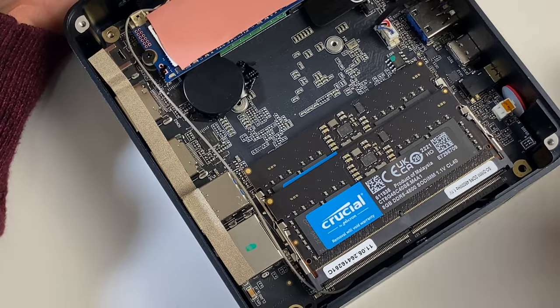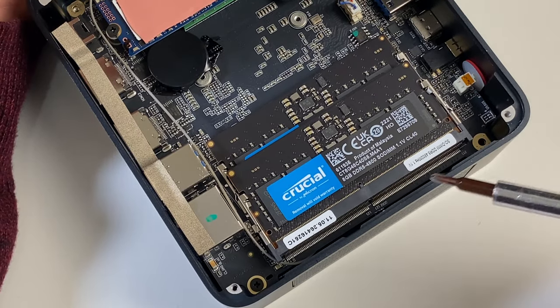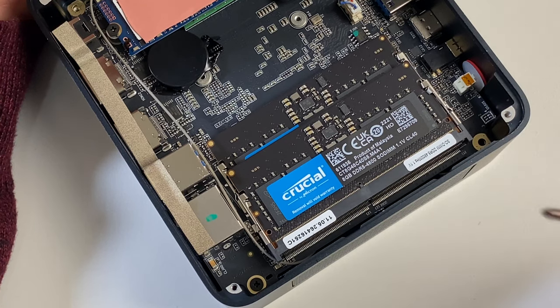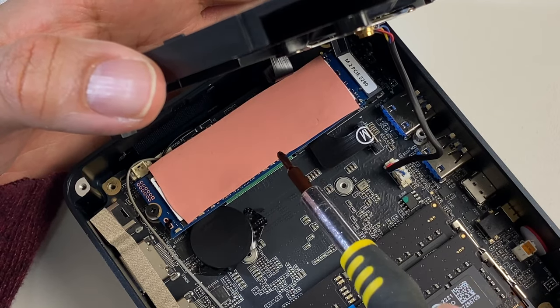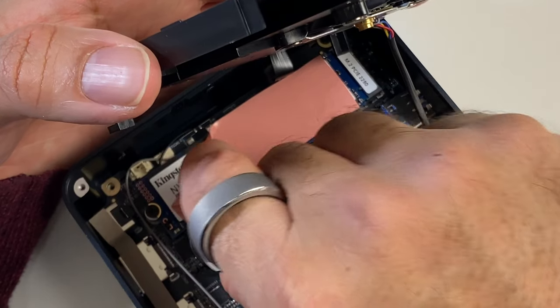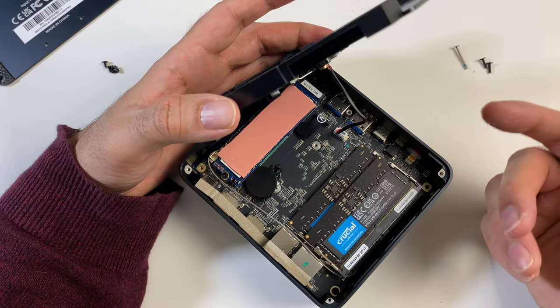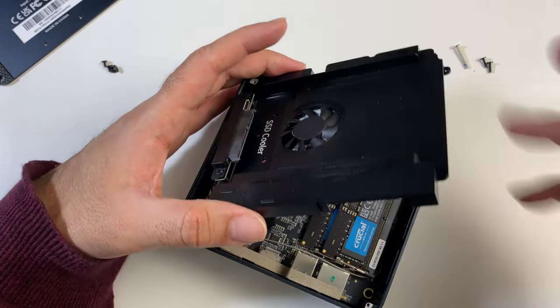Checking the RAM, you can see Crucial-branded sticks configured as 8 GB x2 for 16 GB of dual-channel DDR5 RAM. The 500 GB NVMe PCIe 4.0 SSD is Kingston-branded. Beelink always provides nice and easy upgrade options, making the system future-proof.